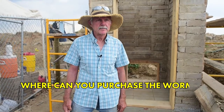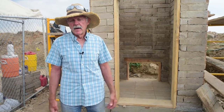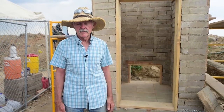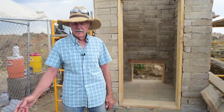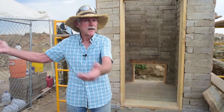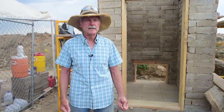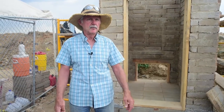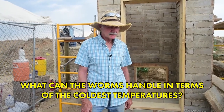You can buy red worms online — they're about $25 a pound and they come in the mail. I have a friend who has a wonderful attached greenhouse. Her son has a restaurant so she has lots of vegetable scraps, and you can dig almost anywhere in her greenhouse and find mobs of red worms. So if I run out I just go to her, but yeah, you can just buy them online.